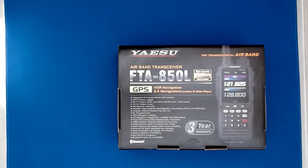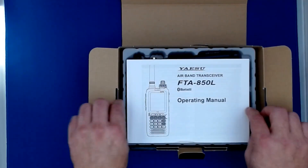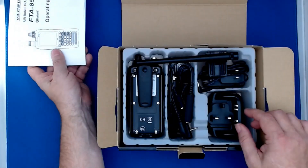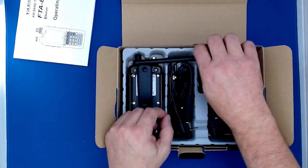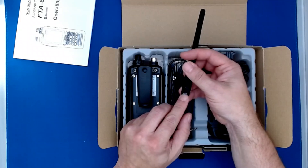It has 6 watts of output power, 400 memory channels, and it also includes Bluetooth. Let's see what's inside the box. Inside we have the operating manual and the airband antenna with a BNC connector.